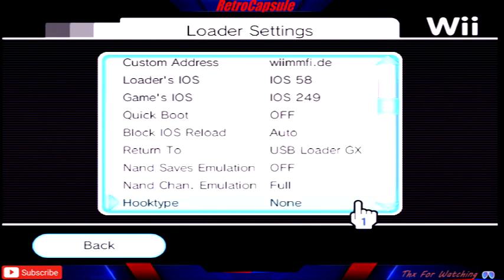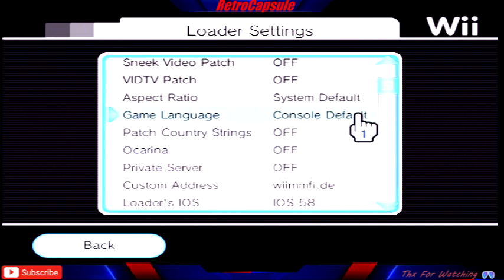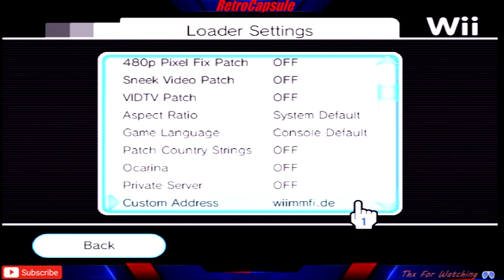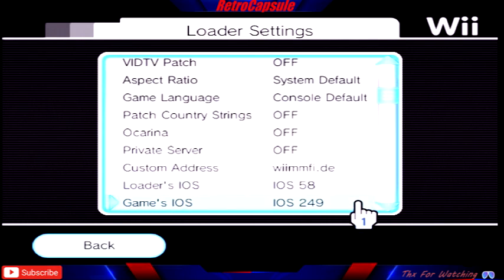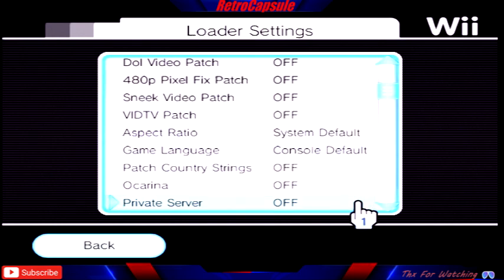A lot of people also ask about saving Wii games. The games save just like a disc — the save data is written the same way as if you were playing from a physical disc.